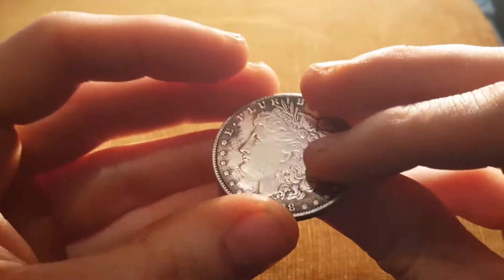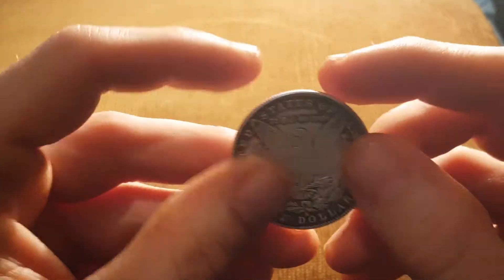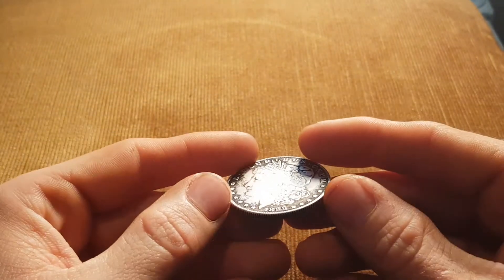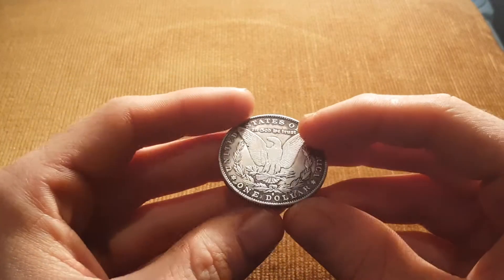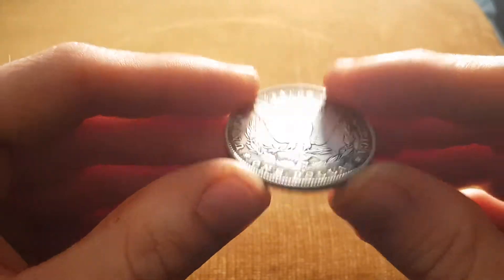Quite a nice coin, quite happy with it. Hopefully it is real. I've weighed it and it's 26 grams, which is pretty much what they're supposed to be. My scales aren't that accurate, but good enough.